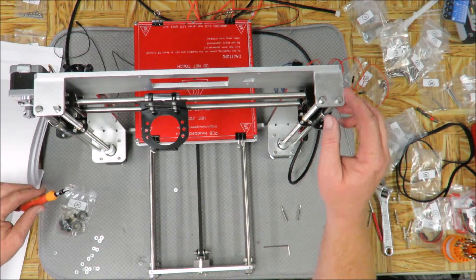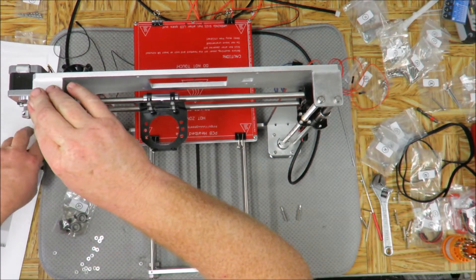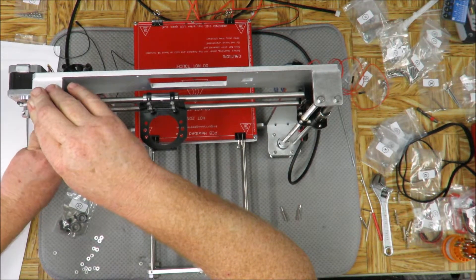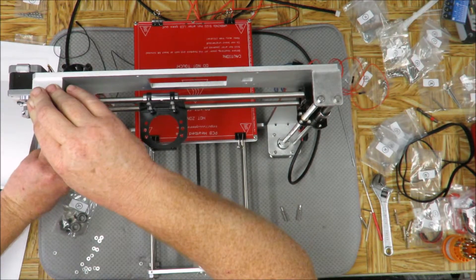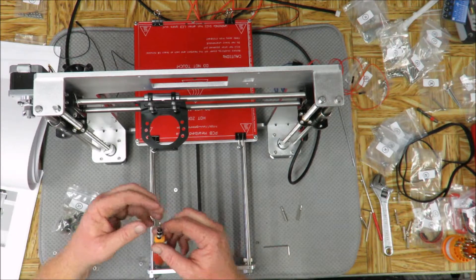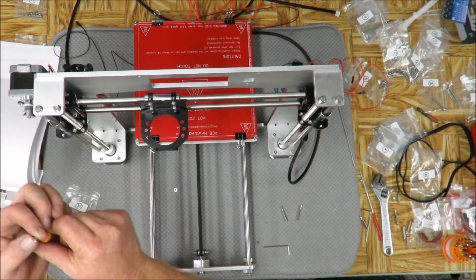It doesn't have to go in as far. So even though it's not in all the way, it's already up against it. I want to put pressure on it, make sure it's down. It feels like I actually stripped out the bit — they aren't a very tough bit. I just slipped right there, but it's up against it. That's the main thing.